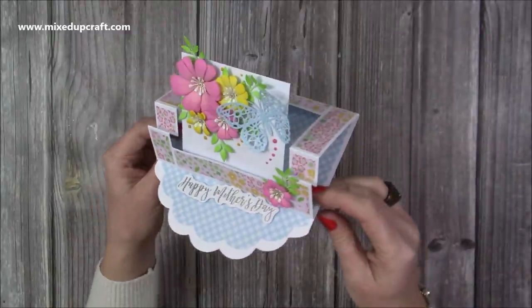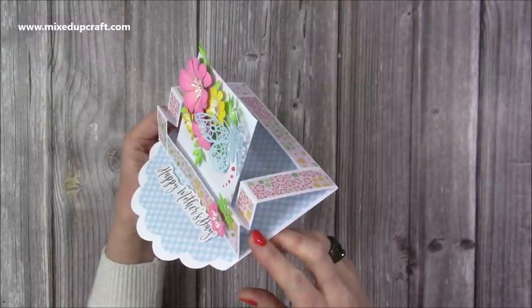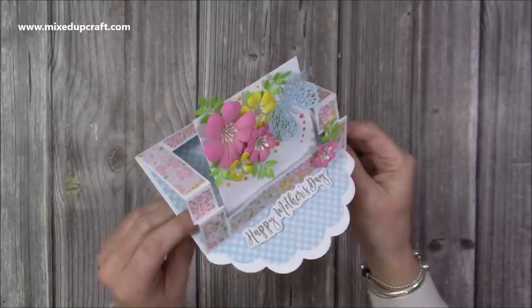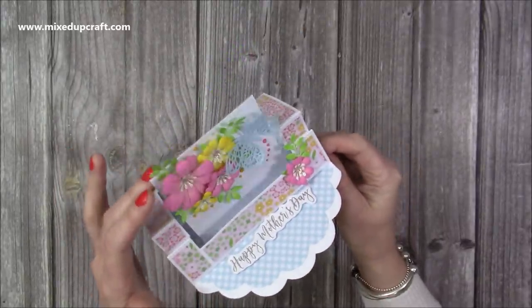Hi everybody, it's Sam at Mixed Up Craft. Thank you for watching my tutorial today. I'm going to show you how to make this beautiful easel step swing floating card. It's a few cards in one really — you've got the step element, you've got the easel card, and then you've got this floating element here.